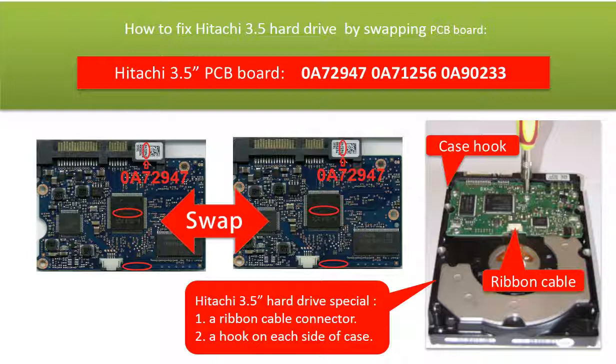First, there is a ribbon cable between the board and the hard drive motor connector, which is very easy to be broken when taking off the board. Second, there is a hook on each side of the hard drive case which needs your attention when taking off the board.